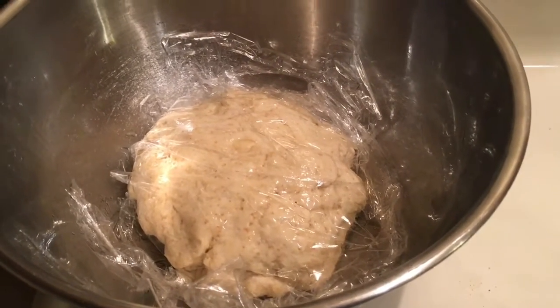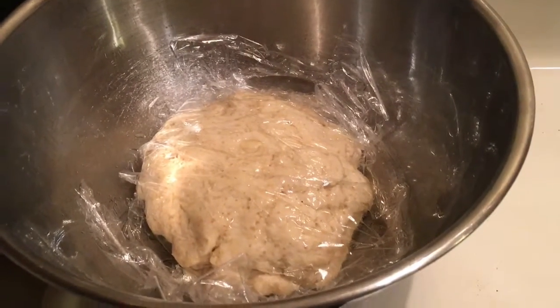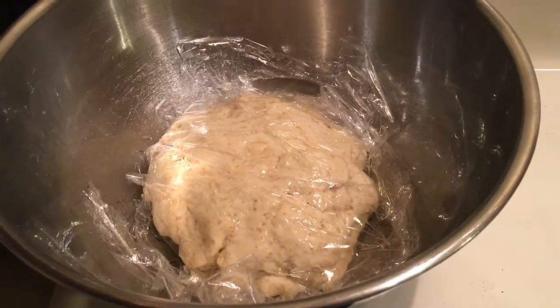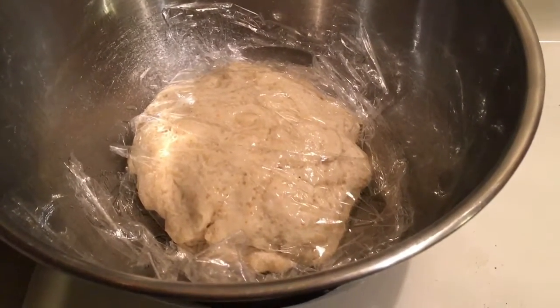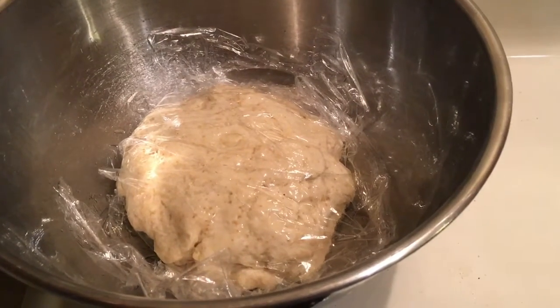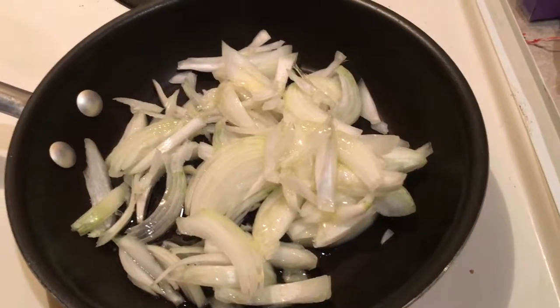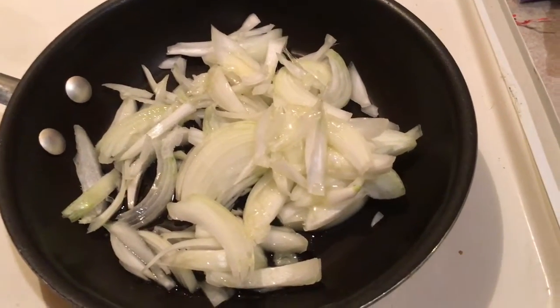You do that until the dry ingredients start to clump all around the blade. At that point you just take it out, make a little ball out of it, put it in a bowl greased with olive oil, then another tablespoon of olive oil on top of the dough. Put some plastic wrap on it, let it rise for about 90 minutes — that is step one.